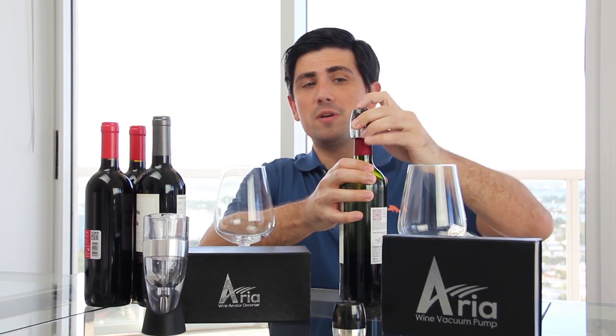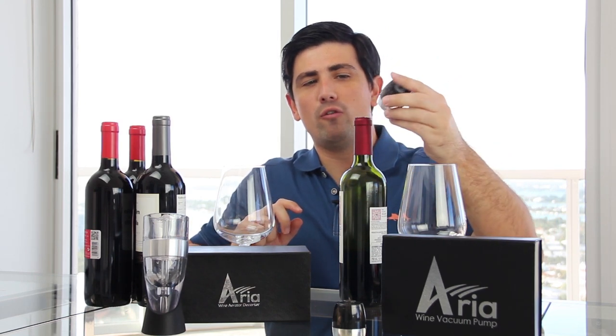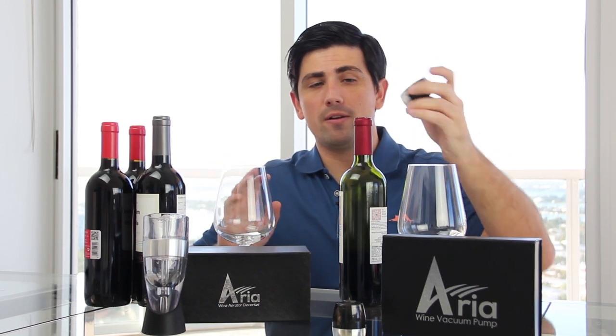Our two products are the vacuum pump and our triple wine aerator system. The vacuum pump is a very easy system. I already have it pumped on the bottle, so let me take this off. You can see that this will fit almost any wine bottle — you just fit it right onto your wine bottle.